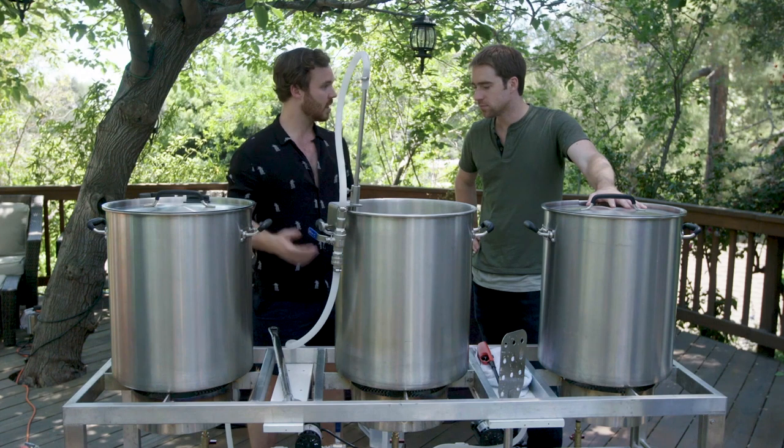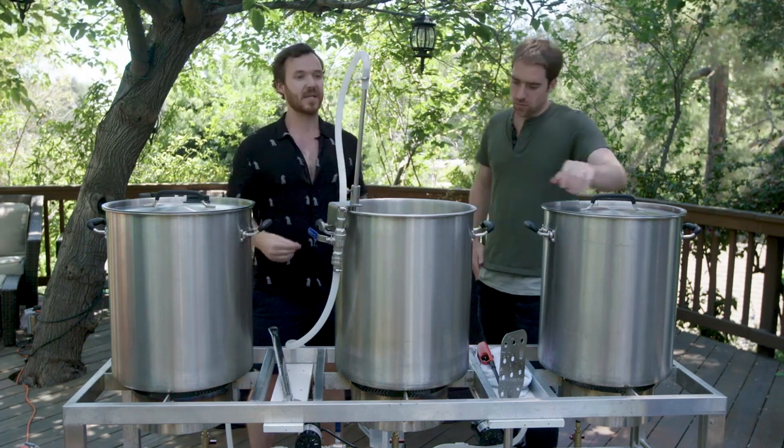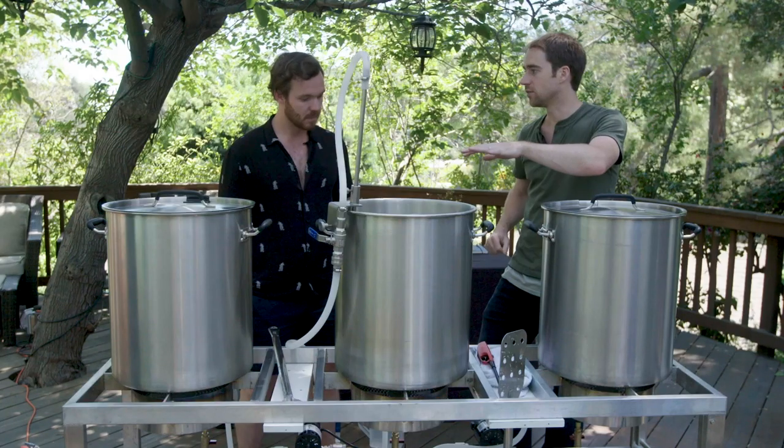The first thing we're going to do is a vorlauf, which is just basically recirculation. The reason we do this is for clarity, mainly. With our systems, we have a filter on the bottom. That filter is what we need to capture all those grains. When we run off the wort, we're just getting the wort into our boil kettle and nothing else. So we recirculate it so all those bits that come through can rest on top. We basically have the big porridge and we want to start recirculating on itself to form a nice filter bed and clarify the wort. Once we're happy, we can then start transferring into the kettle.